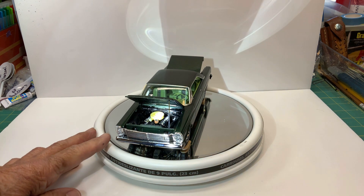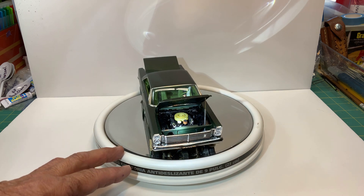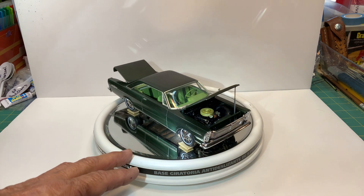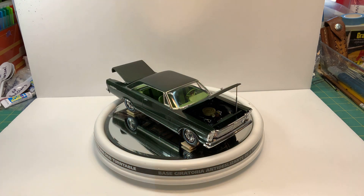There's the engine compartment. I already showed you the interior, and that's another thing — I dropped the interior bucket and the back seat came off and I didn't notice it. I put everything in, glued everything in, and the seat wasn't there. I looked around and it was on the floor, so I got it stuffed in there. It's not glued in, but it's there at least.